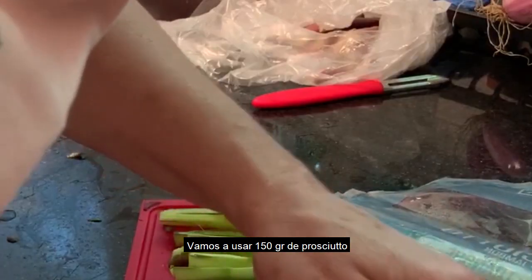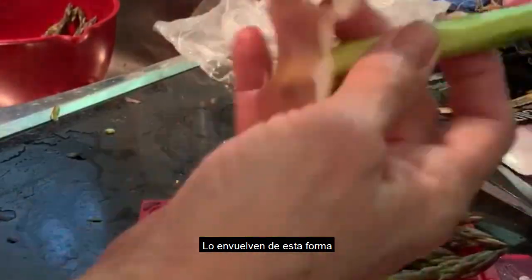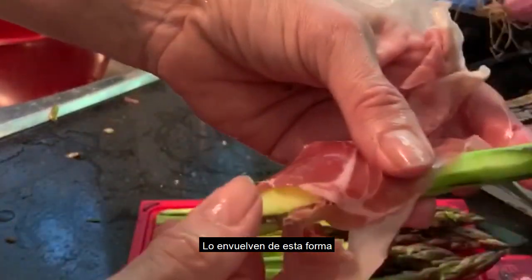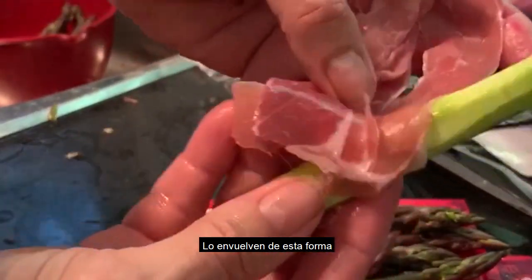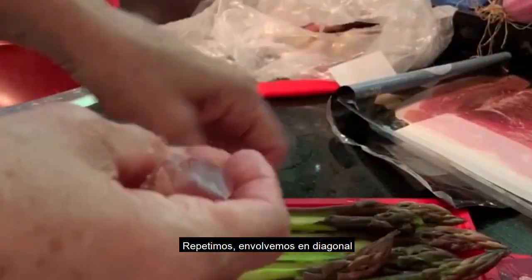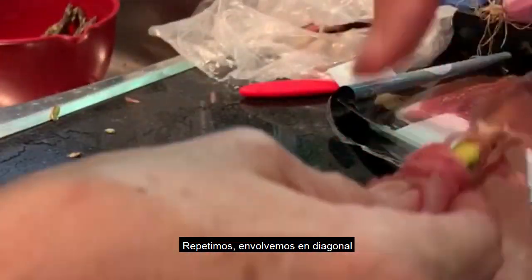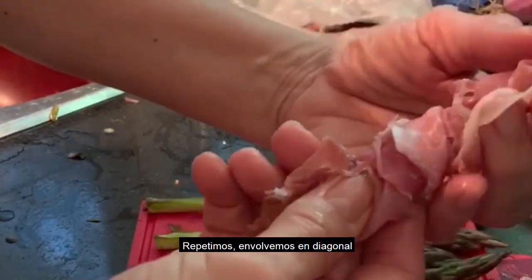Here is the prosciutto and I'm using 125 grams. I will take one like that and just wrap it — just wrap it like that. We will wrap, starting at the end, and you can do it like a diagonal.